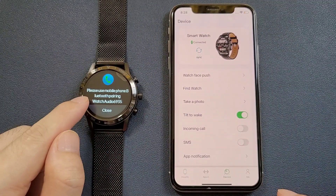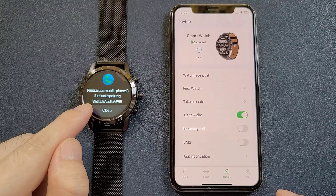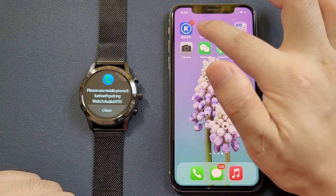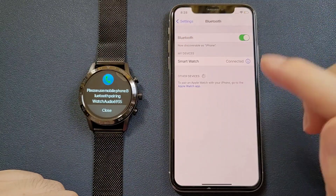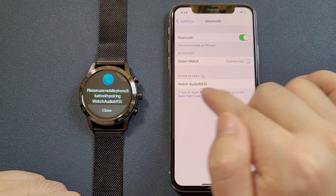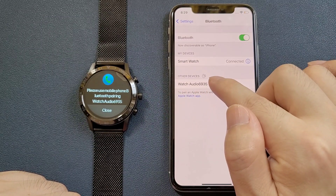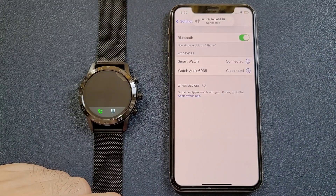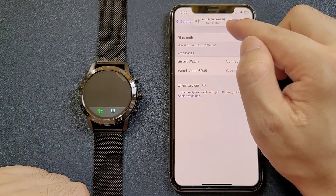We can see the message: please use the mobile phone Bluetooth pairing watch audio. Then we can go to Settings and then Bluetooth. We can see that the watch audio appears in the search results too, and we can click to pair.